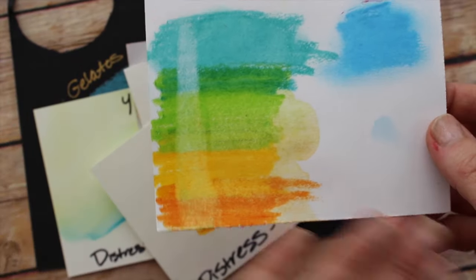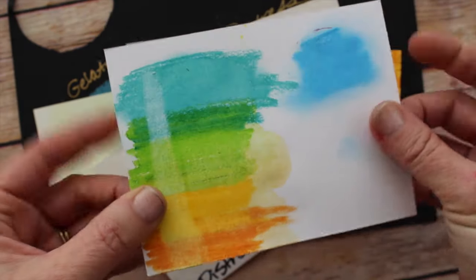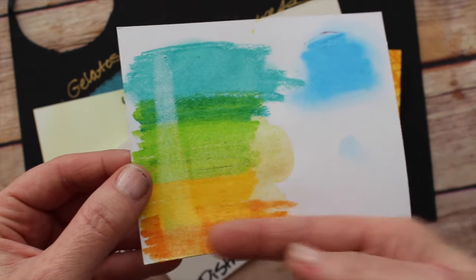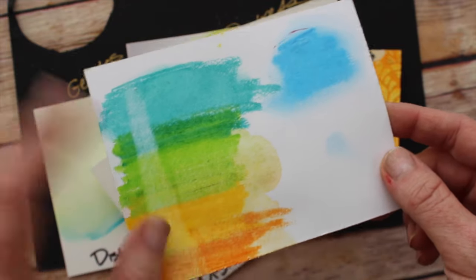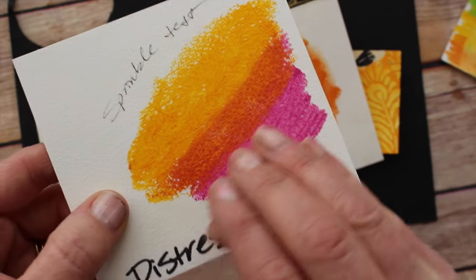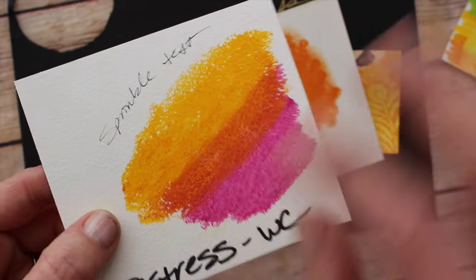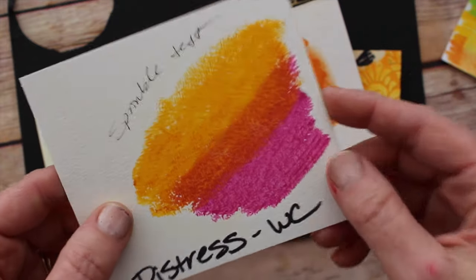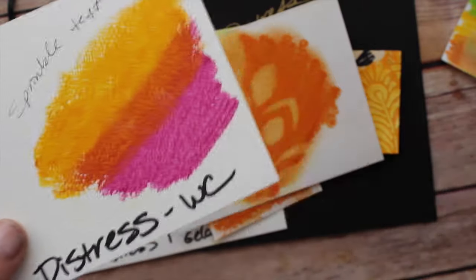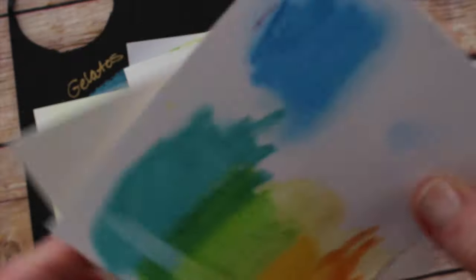I wanted to show what happens when you apply distress crayons to regular cardstock and drag a wet paintbrush through it — the color actually does start to lift almost immediately, so you can get some fun effects by applying water. However, I tried just sprinkling water onto watercolor cardstock and didn't get much of a lift with that sprinkling technique. It doesn't work quite as well as distress stain stamp pads for that, but if you use a paintbrush you can get it to lift up more — you just need more water.